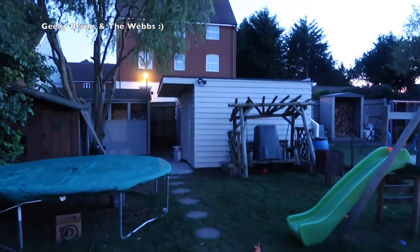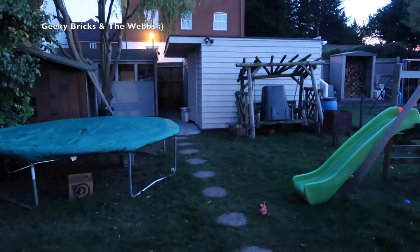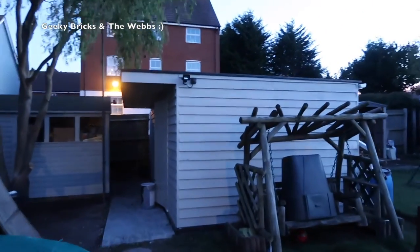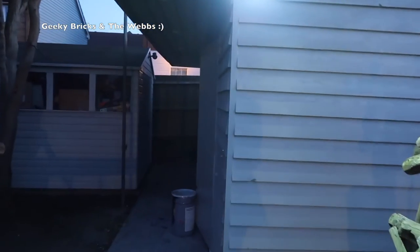So here we are outside, and it is starting to get dark out here — my Pokémon Go has just started flashing at me! But yeah, there is the outside — not a great deal of difference. We've got the security light on the exterior, and as you can see it works, it just came on as I approached.